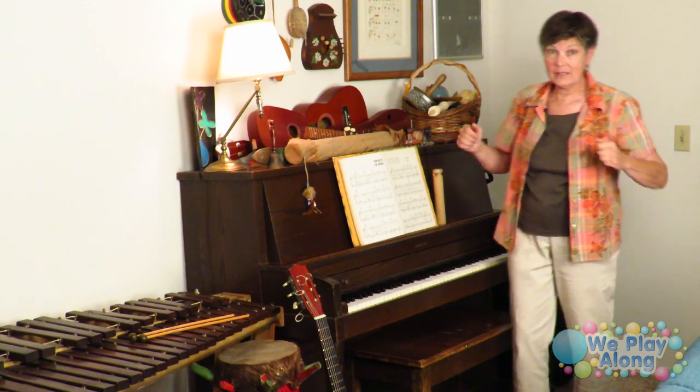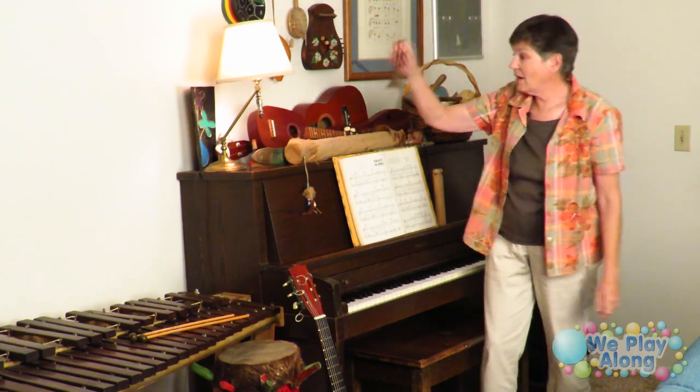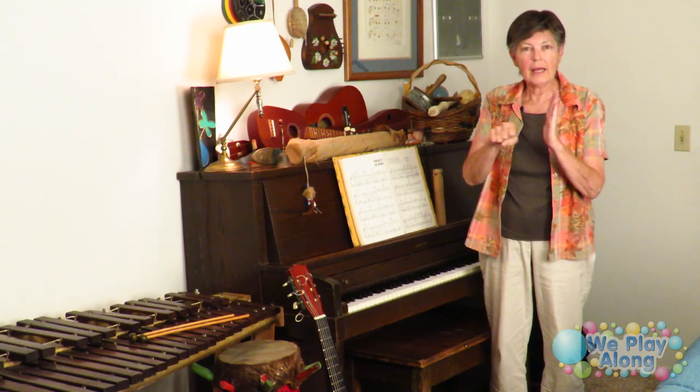I have some maracas and shakers — I couldn't find a specific sign for those, though shake exists. We also have some bells. The sign for bell: you make a flat hand, take your fist and hit it like the clapper of a bell, then kind of ring and shake it as it comes out.